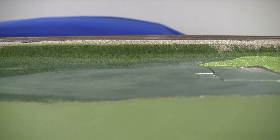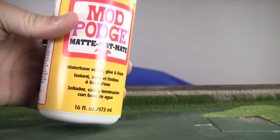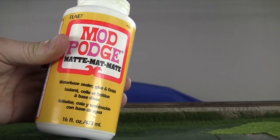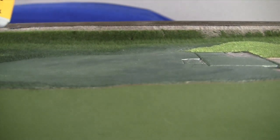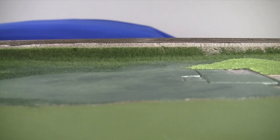Once you have the prep work done, the next step is to use straight Elmer's white glue. We're using this Mod Podge stuff that you can get at any Hobby Lobby or even Kmart or Walmart, which is kind of nice — a little cheaper than buying Elmer's.